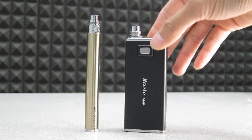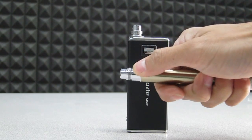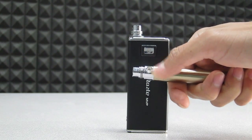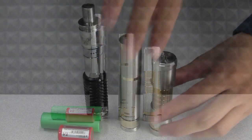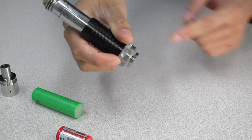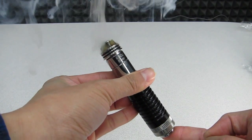Unlike egos that contain a battery within the device as well as the required circuitry that allows for variable voltage and auto shutoffs, mechanical mods are simply the device without a pre-installed battery or any circuitry. A basic mechanical mod is a tube of metal with a firing pin that allows for the current in the battery to reach the atomizer, which causes the coils to heat up and vaporize the juice.